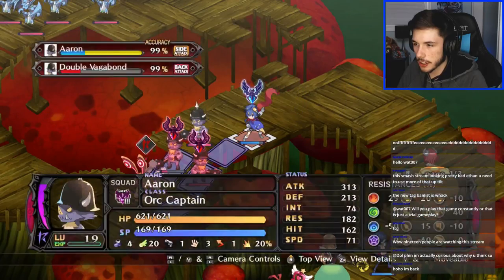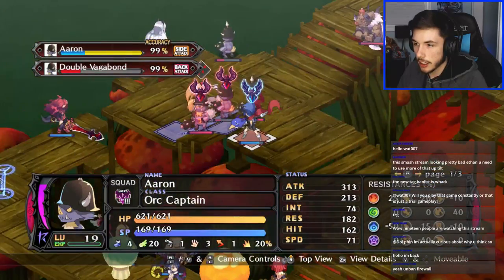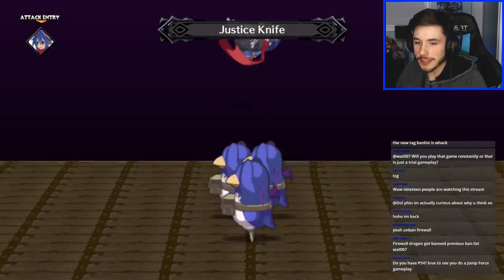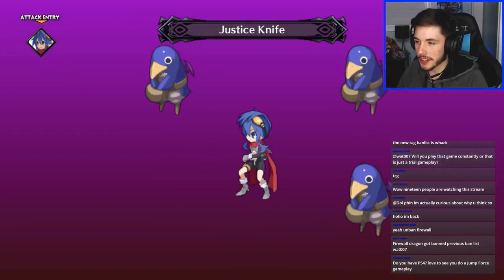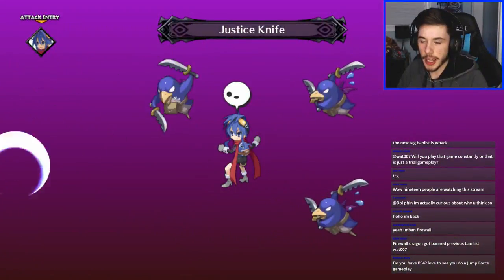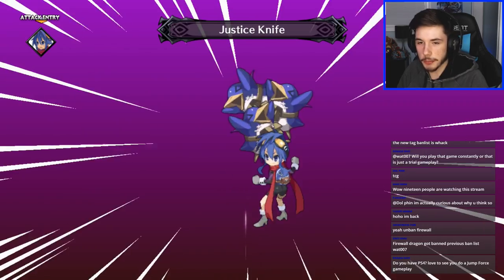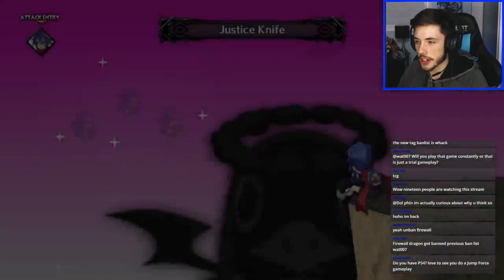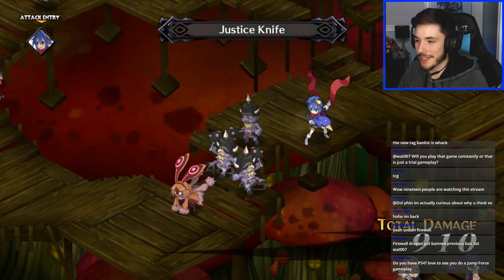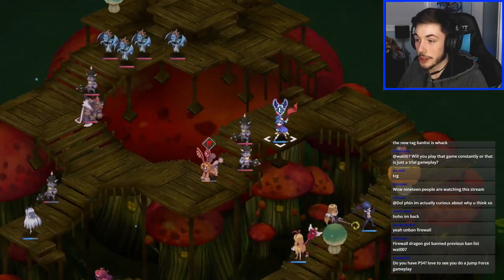Can I do Justice Knife from this range? I can — yeah let's do it, look at this goofy move, it's pretty intense. I know Firewall Dragon was already banned from a previous ban list — someone says 'big poggers.' I'd love to play Jump Force gameplay, but if I get it I'm going to get it on Xbox, not PlayStation. I don't like the PlayStation that much. Those pigs are angry!